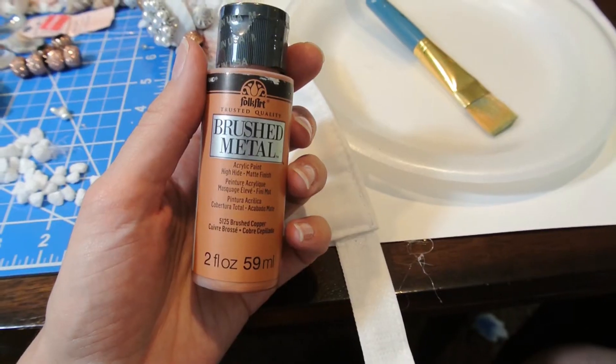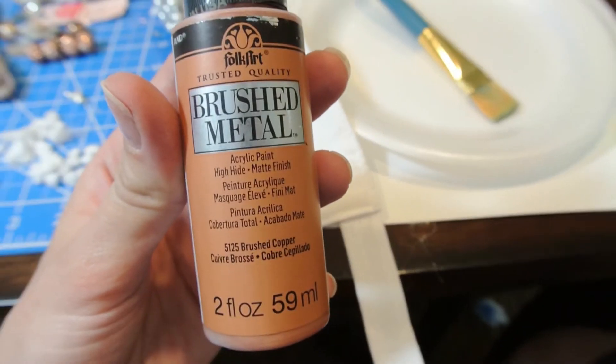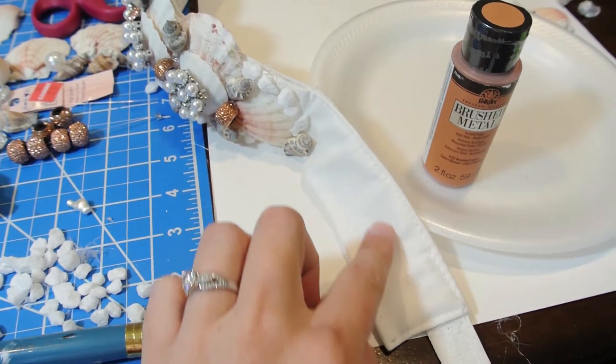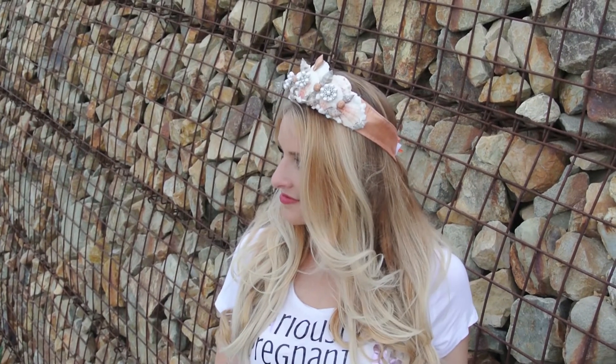There's one more thing I did — I decided I wanted to add some copper. This is called Brush Copper from Folk Art, and I just painted it right on the fabric on the white sides to make it match those bronze pieces. I also painted the shell in the front. This is my final result — let me know if you try it and how it works out for you.